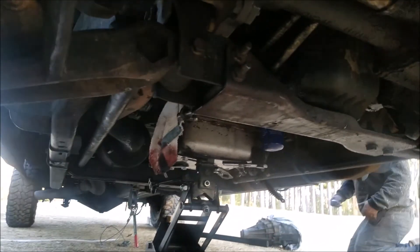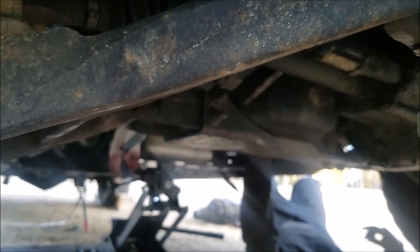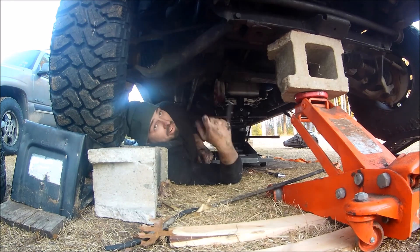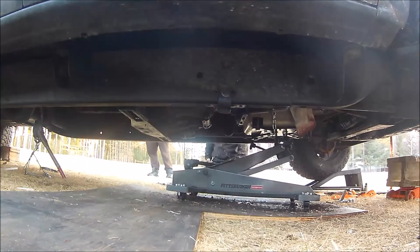We got it in. I'm going to go out on a limb and say I never want to change a transmission again. But yeah, it's in now. We'll just continue on. There it is — got the transfer case on and the new transmission is on there.